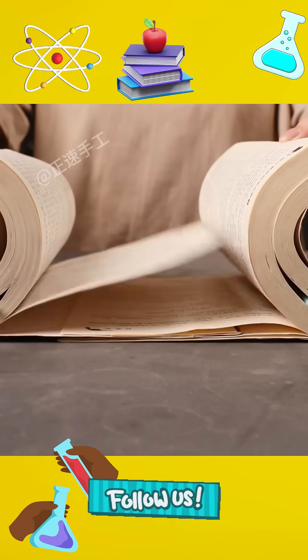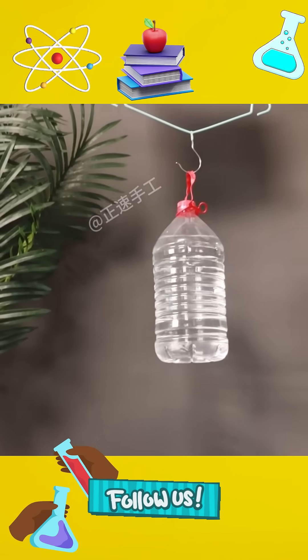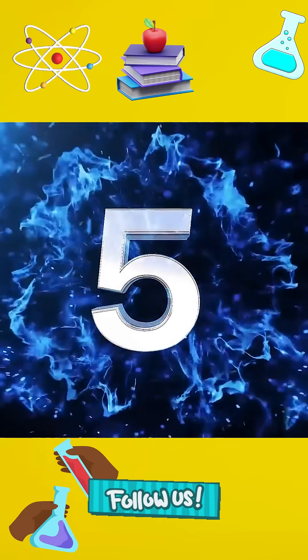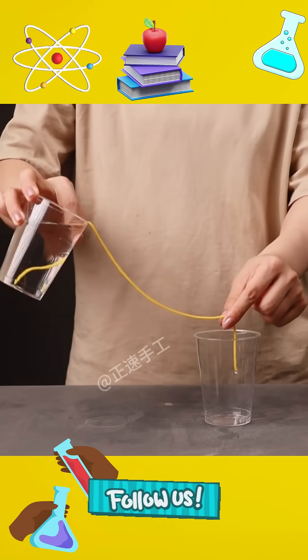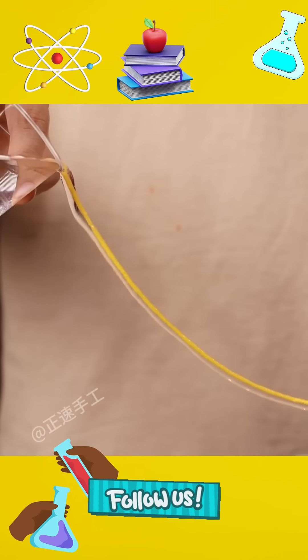5. Two books stacked crosswise on top of each other like shuffling cards can actually bear the weight of a bucket of pure water. This is friction. 6. Using only a cotton thread, you can drain clean water into another empty cup. This is the principle of adsorption.